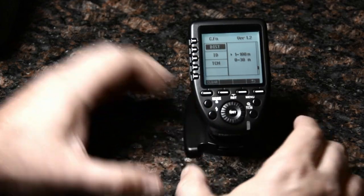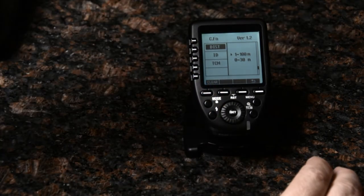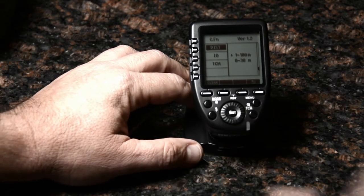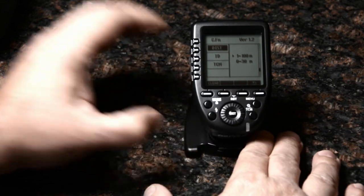Distance has to do with the radio gain. Out of the box, this transmitter is designed to travel 100 meters and consistently fire any of the X1 or R2 lights. That's great for outdoors when you're trying to reach those distances.